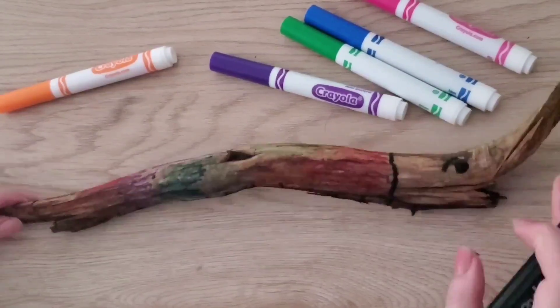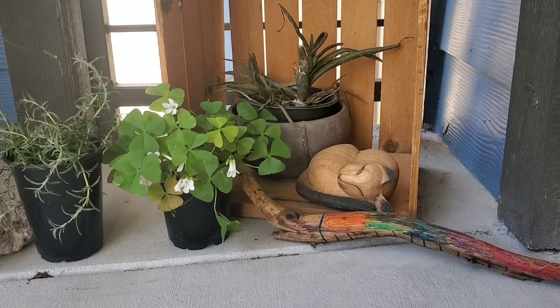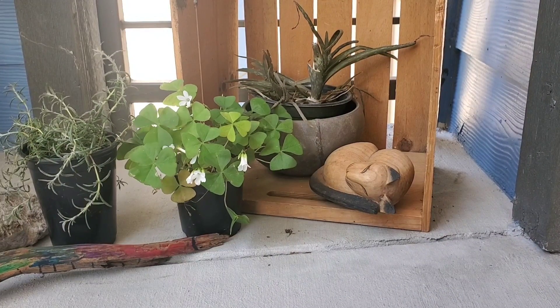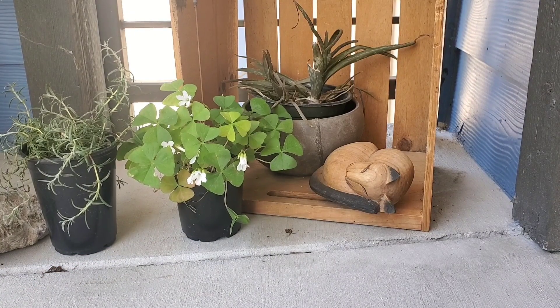So now my snake is all done. And I took him out for a little slither. I think he enjoyed my plants. I think my snake is so happy. Look at all the colors that it is. What kind of snake did you make? Does your snake have a rattle on its tail? Or does it not? Does it have stripes or polka dots?